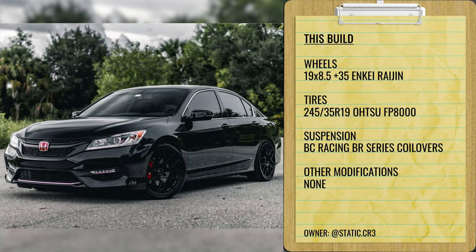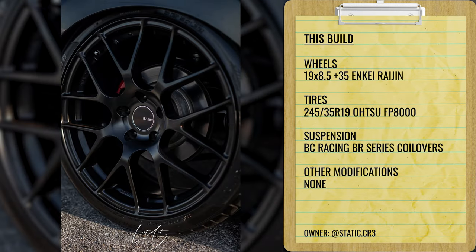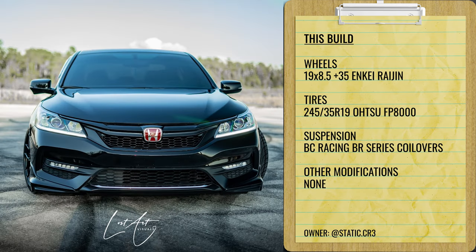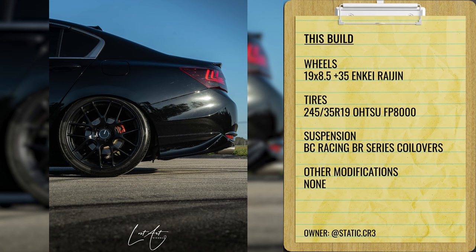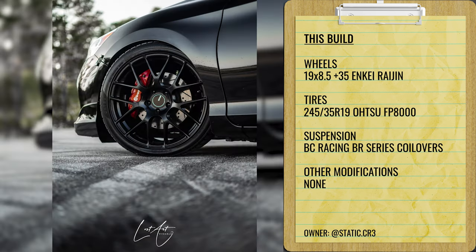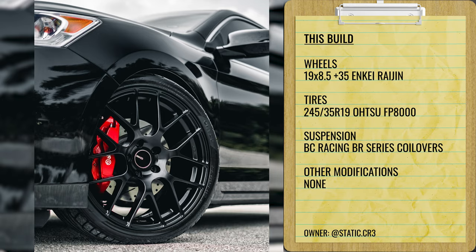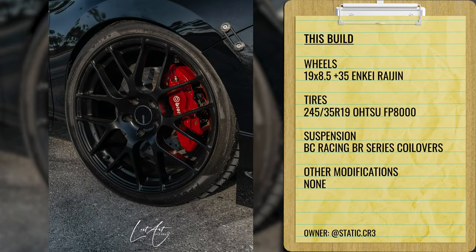Second flush example: a 2016 on some Enki Raijins, 19 by eight and a half plus 35 — very similar setup, but kicking up to a 19, which I do prefer on these cars. We've got Atsu tires, 245/35, on some BC Racing coilovers. As you can see, it's a pretty tight fitment in the rear, tucking just a little bit, but we're throwing it in the flush category because you can play with tire size, ride height, and rear camber. The fenders are not listed as rolled, but I would again recommend that. This is another solid daily-drivable flush setup.